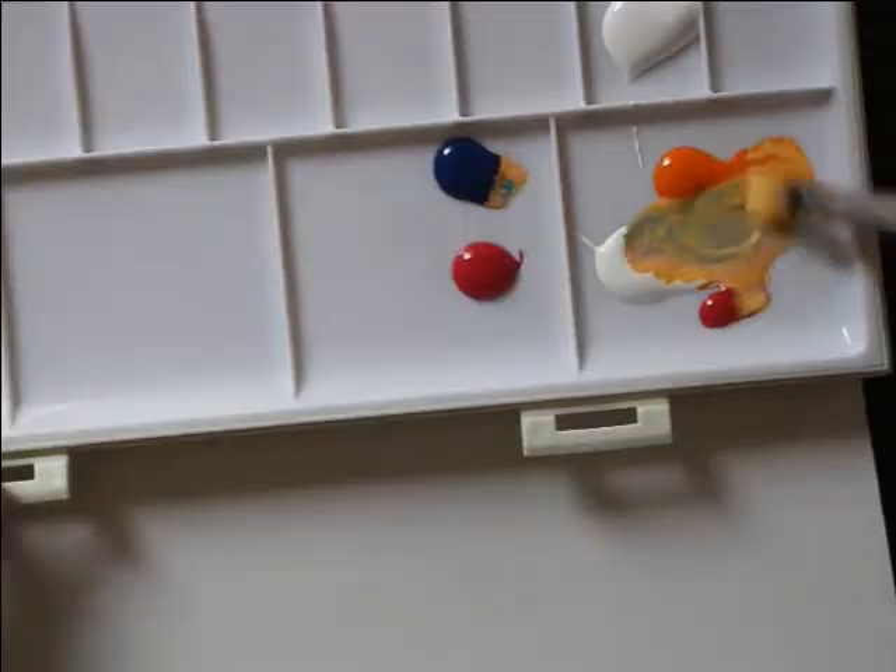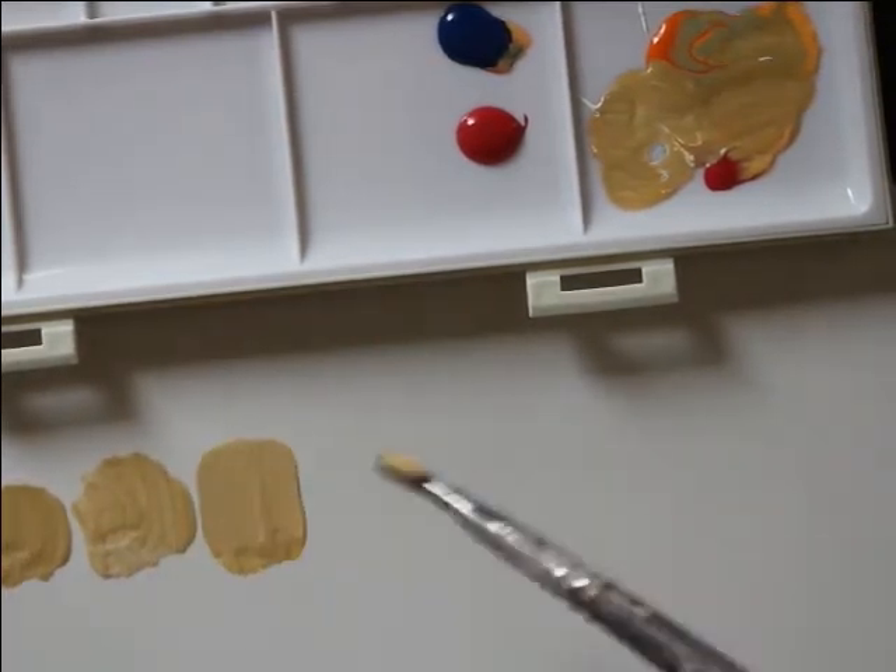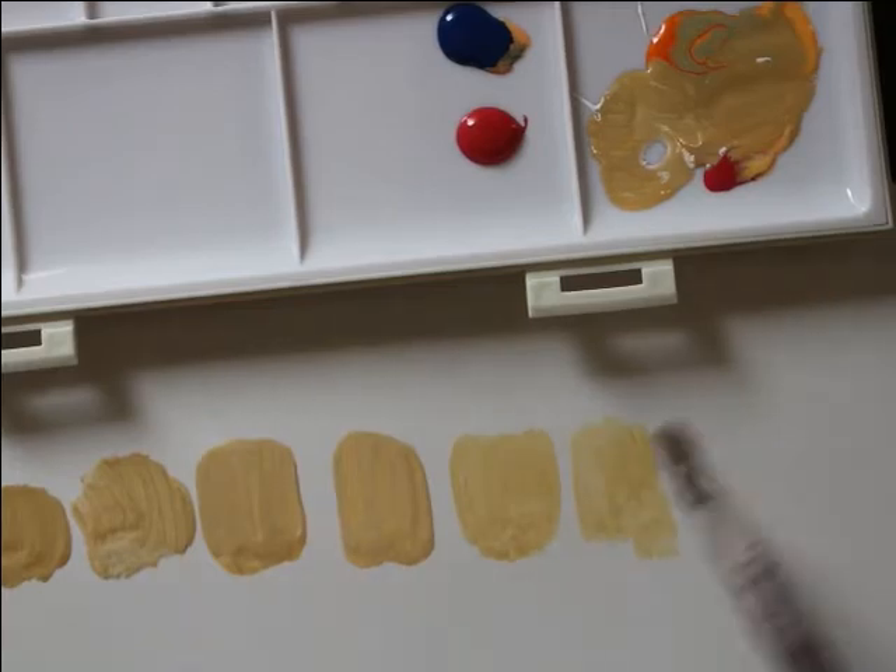Before getting started with your painting, select your color palette, which I'll walk you through how to do, and do some experimenting on a scrap sheet of watercolor paper.